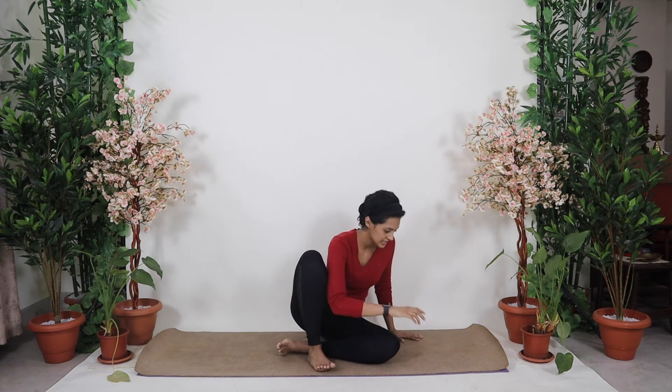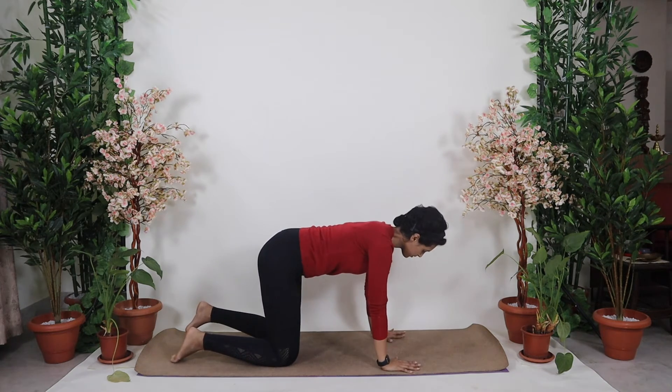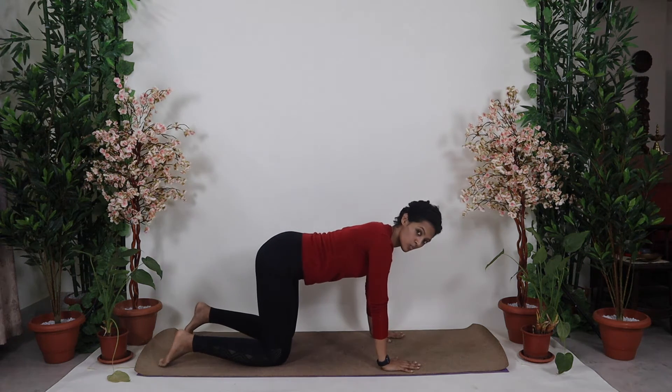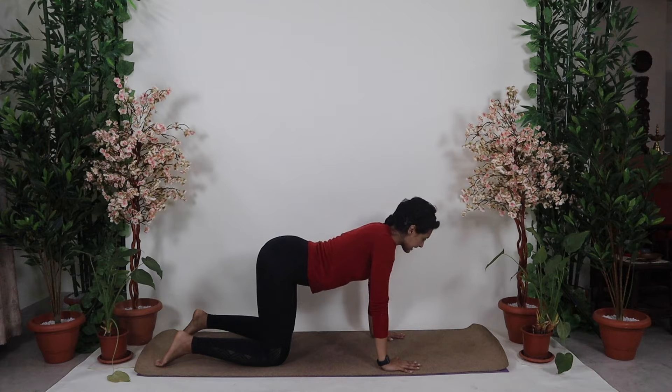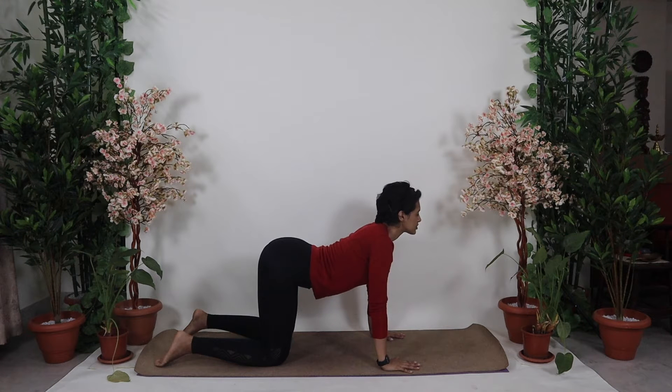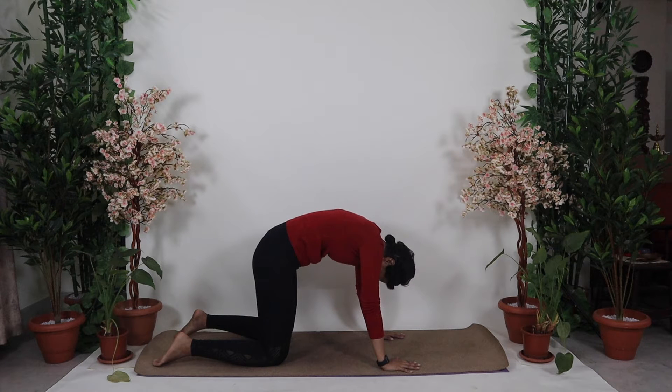Coming on to all fours, we're going to start with Marjari Asana. Gently come on to all fours — hands down, wrists and shoulders in one line, knees and hips in one line. Now from here, inhale and start to look up as you arch your spine, feel the tension releasing in your lower back. Exhale, rounding your spine, chin to the chest and completely inwards.